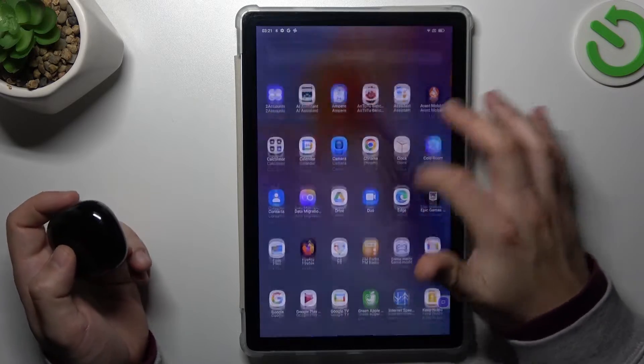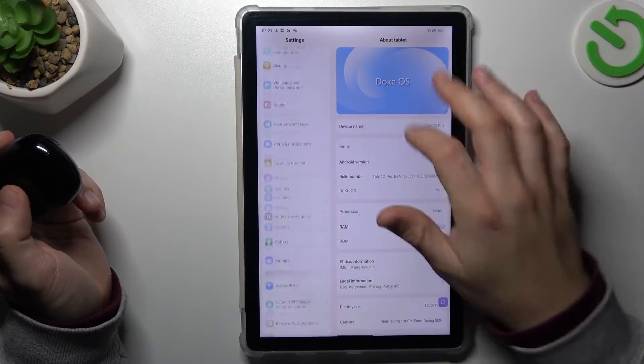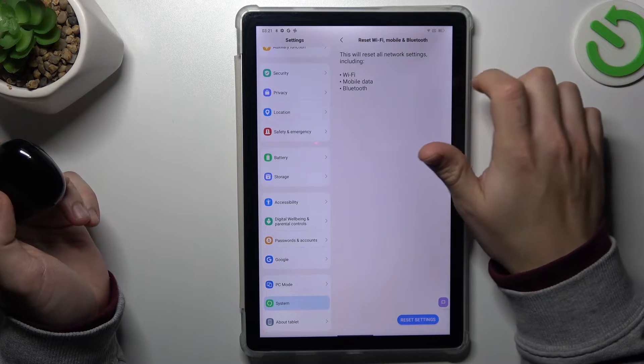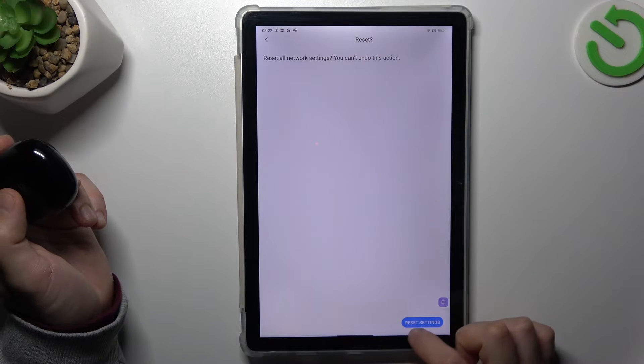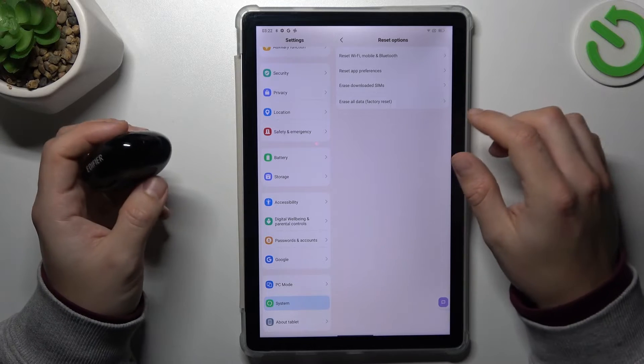But if it's still not showing on your tablet, let's open Settings. Then go to System and choose Reset Options. Select Wi-Fi, mobile and Bluetooth, tap on the Reset Settings button, confirm your pattern and tap the button again. After that, look for your device on the Bluetooth list.